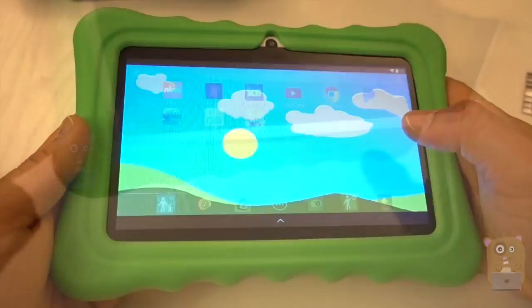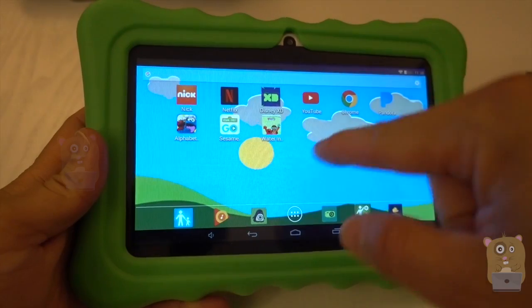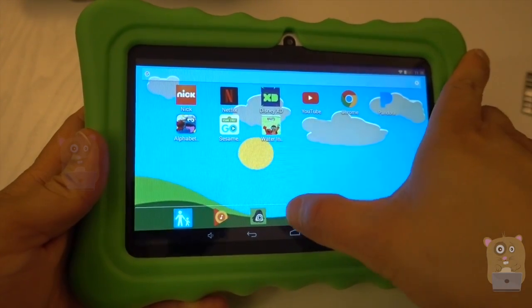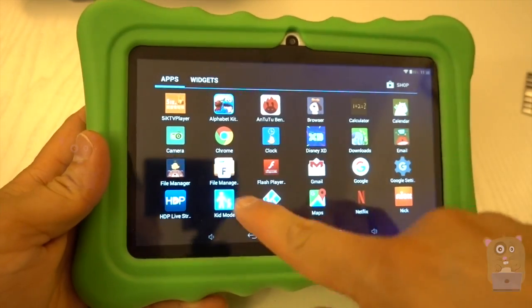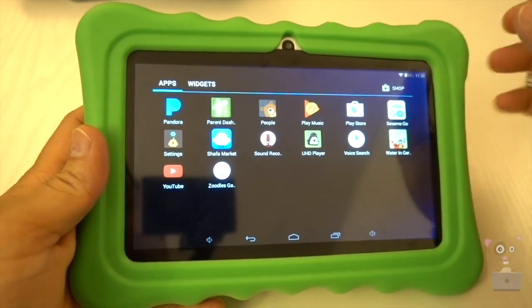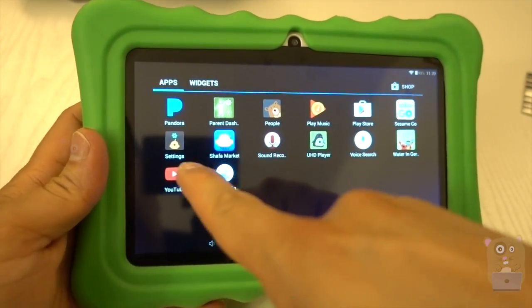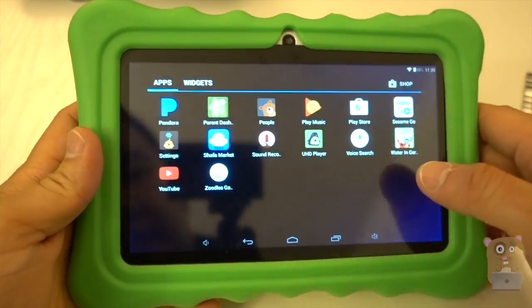There is a front-facing camera too. Most of these apps I loaded on here from the Google Play Store. A lot of these apps are not pre-installed. The ones that are pre-installed are the ones with more cartoonish icons — even their settings icons use customized icons.